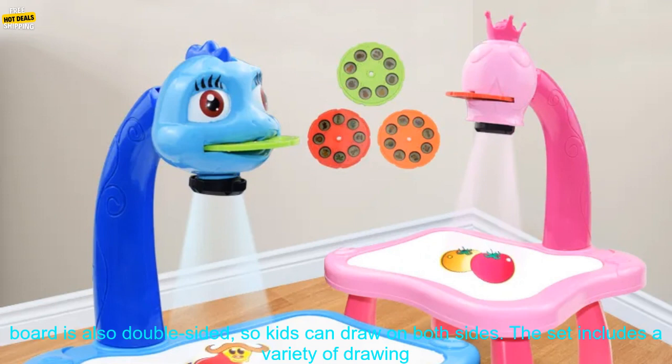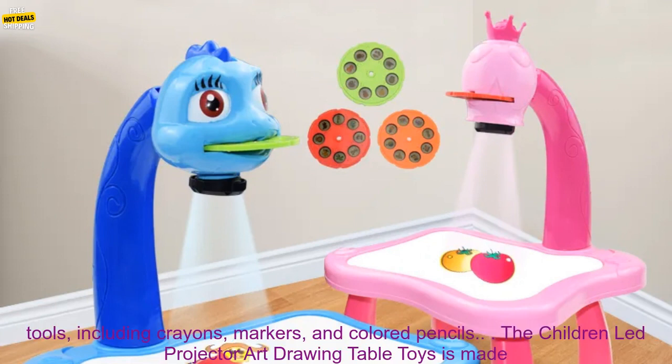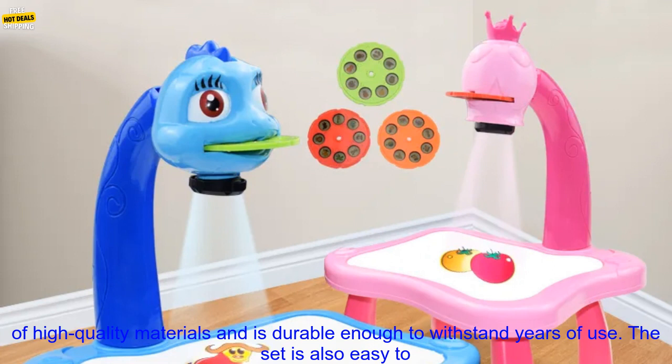The board is also double-sided, so kids can draw on both sides. The set includes a variety of drawing tools, including crayons, markers, and colored pencils.